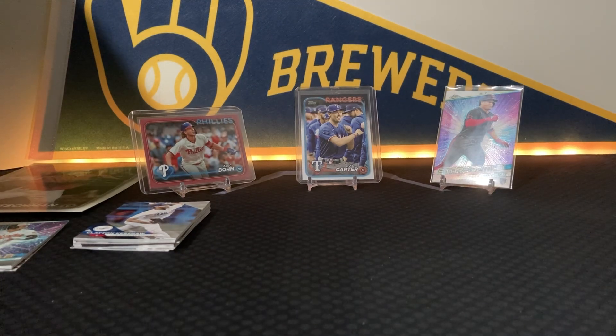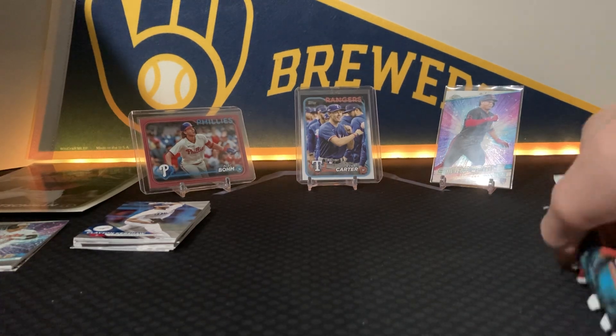Ohtani's are still going for four bucks a piece if anybody wants to know — even way after. So four bucks, which means you've pretty much made 12% of your money back on just a Shohei base flagship card.